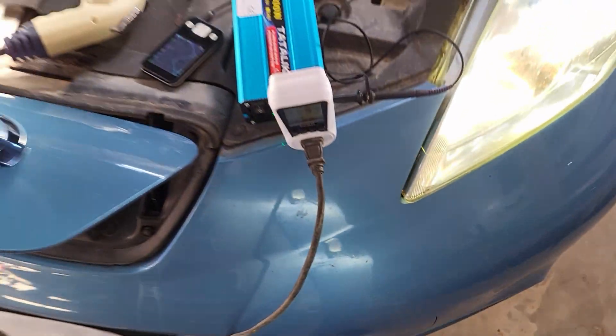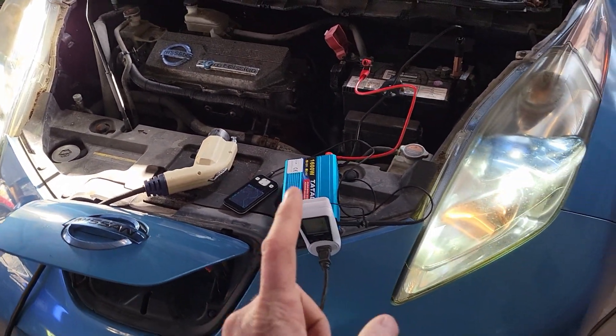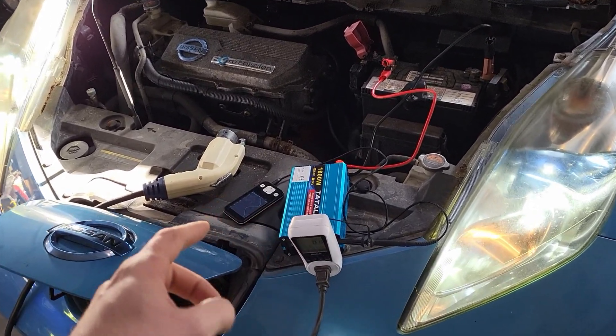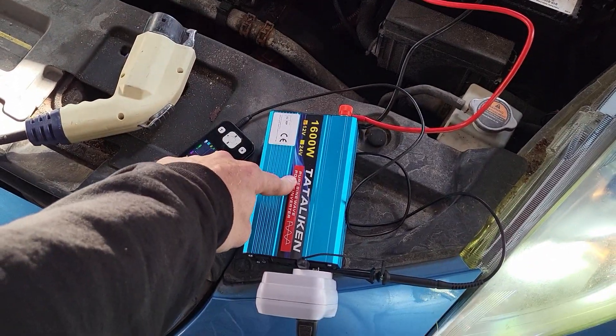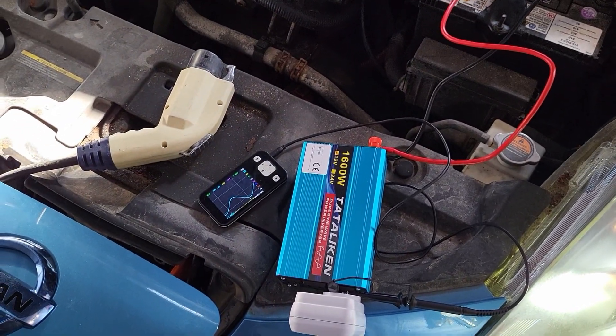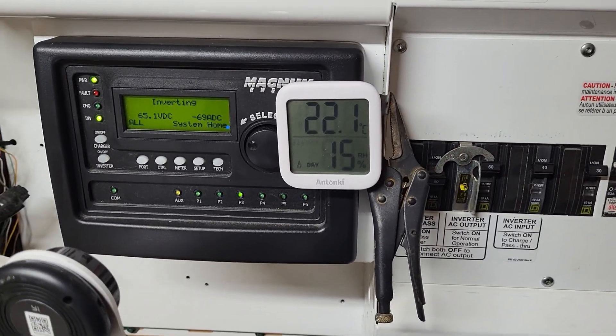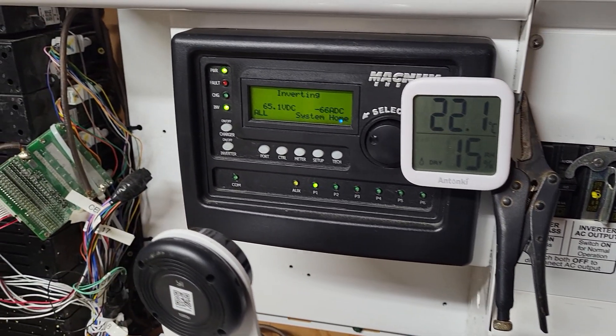We're gonna have to do some more thorough testing. I actually have somewhere I got to be, but dang, that's pretty good — I'm pretty happy with this. This is definitely replacing that go power inverter. We'll do some more tests.